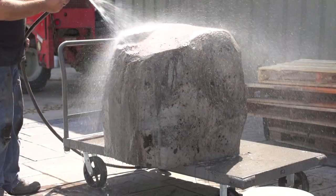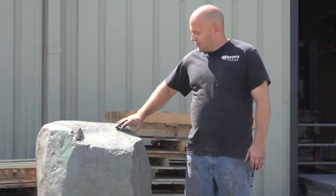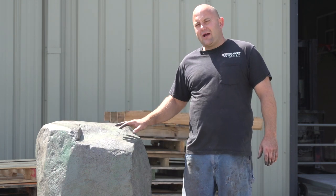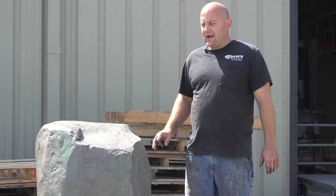Once the stain is dry we're just going to scrape off as much of the peat moss as we can. Then we take it outside and squirt it off with the hose, and you can see the original color showing through. Once this dries — it's wet right now — it'll look a lot lighter and more natural.